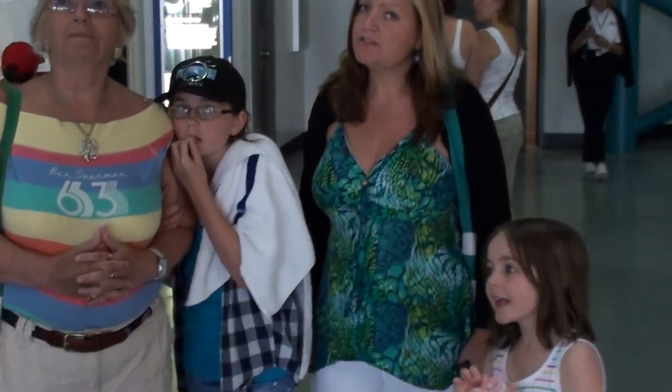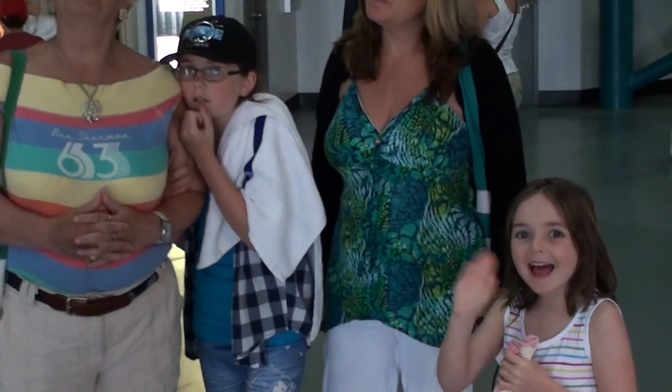OK, do you want to say hello to the camera? Hi! Hi!